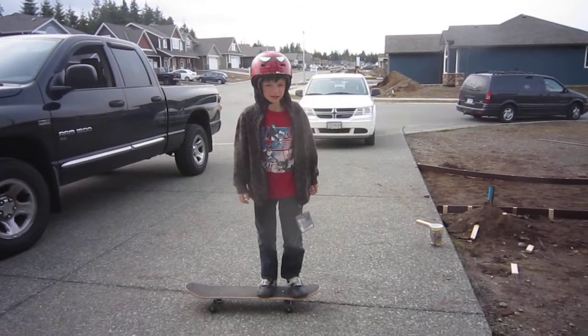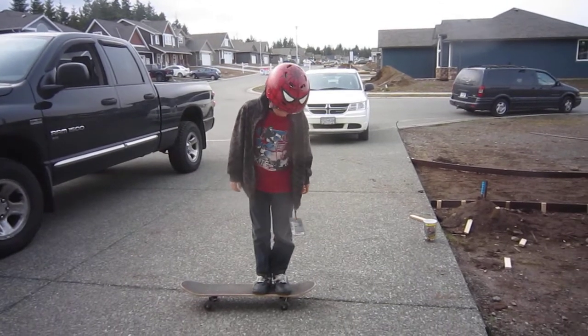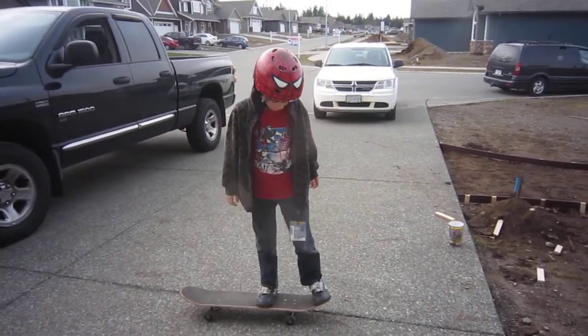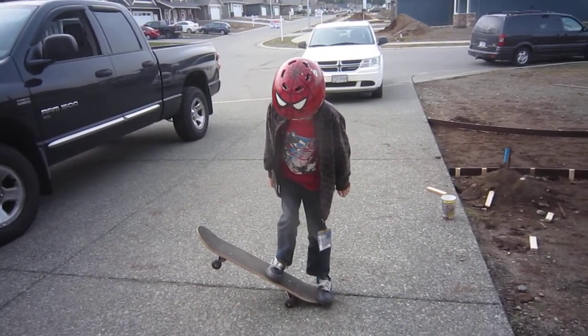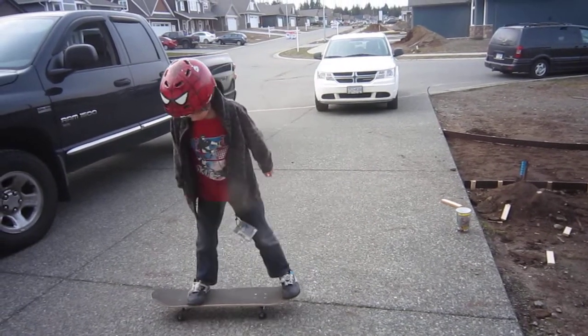Today I'm going to teach you how to do it. First, you want to do it like this, and that, and that, and this, and push down.